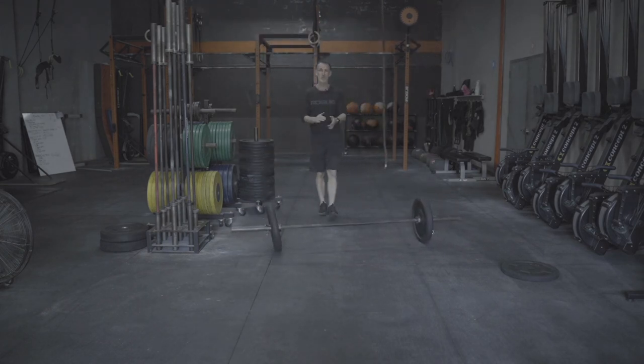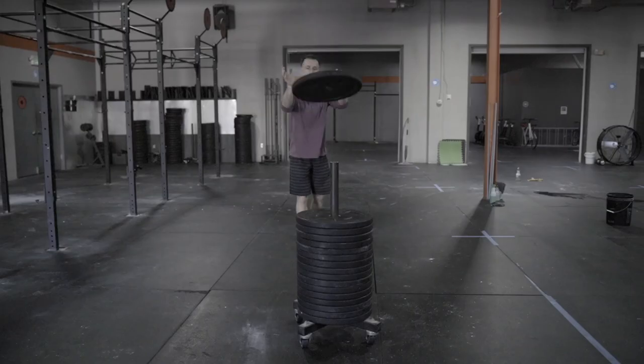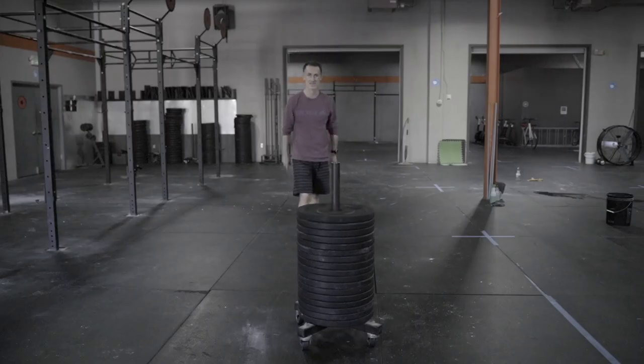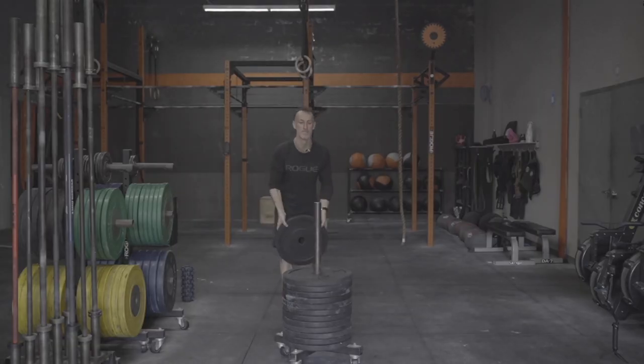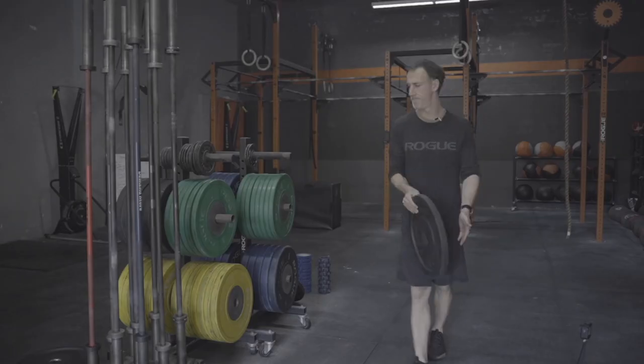And of course we've got to leave you with the trick shots — the weight plate flip. Nailed it.